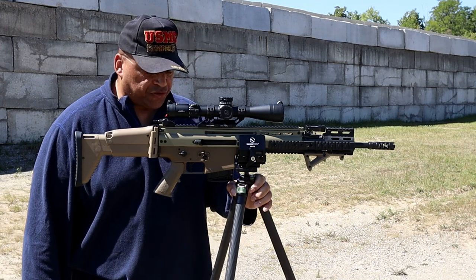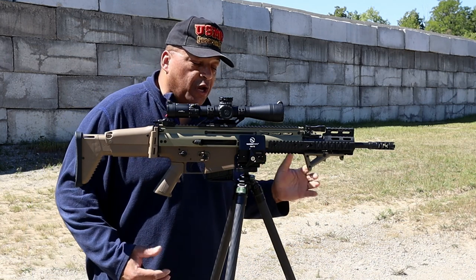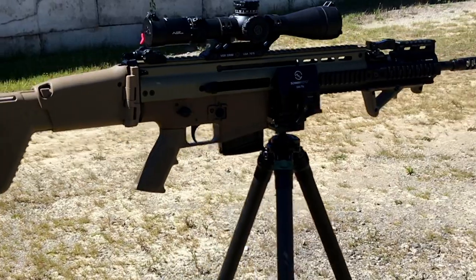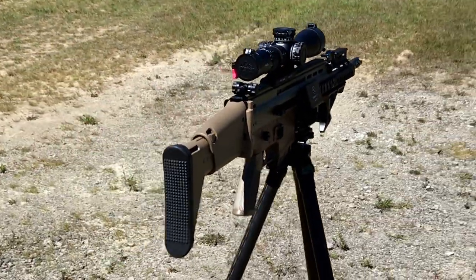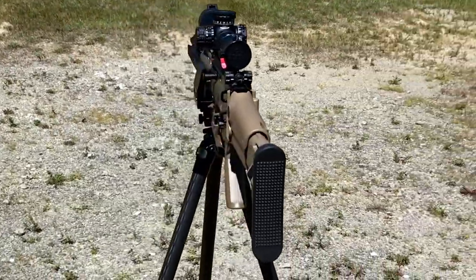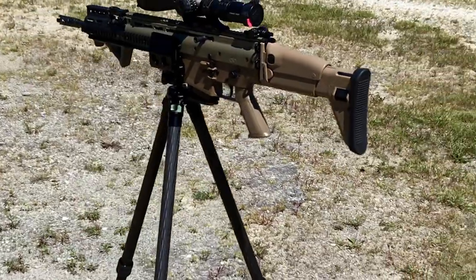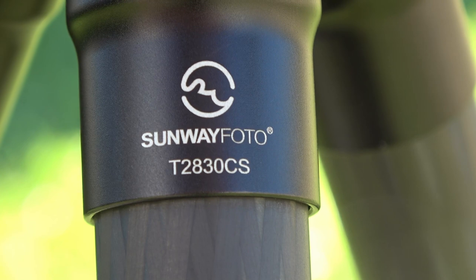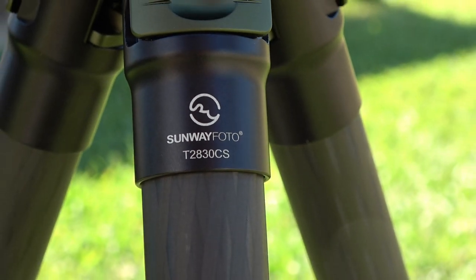I've been looking for a tripod to take hunting with me, used in all types of different positions. I found what I believe to be the most versatile hunting tripod — and this thing can even convert to a video tripod as well. The Sunway Photo 2830CS is a carbon fiber tripod.